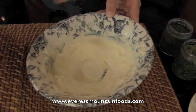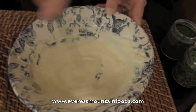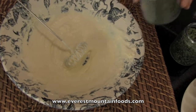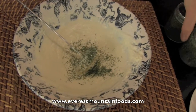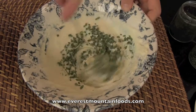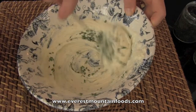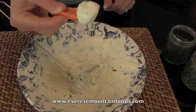Look how thick and creamy that is. Now for the little additions — I'm just going to stir in a little bit of dried dill and a few little chives with a little whisk. And look, I have just the fixings for a great little dip.